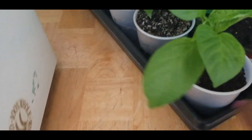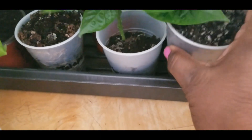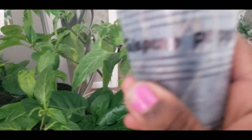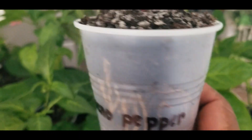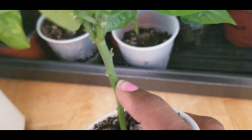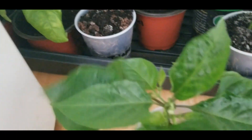I just wanted you guys to see these peppers before I took this tray outside to get some time in the sun. And this one is a jalapeno pepper — look at the roots on that one. Can you guys see the roots? They need to get out of this cup but that looks really good. The stem is really nice and strong — that's what I was hoping for.